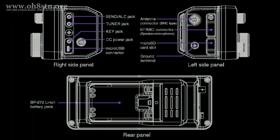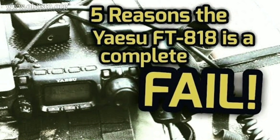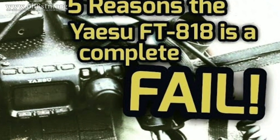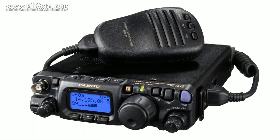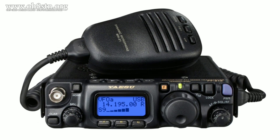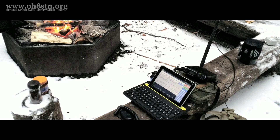The haters would have us believe these are simply bells and whistles, but I completely disagree. In fact, I'm starting to wonder if the team behind the development of the IC705 hadn't watched the '5 Reasons the Yaesu FT818 is a Complete Fail' video I published earlier this year. If you really think about it, the IC705 is everything the Yaesu FT818 should have been. That doesn't mean I'm a hater — I'm just pragmatic.